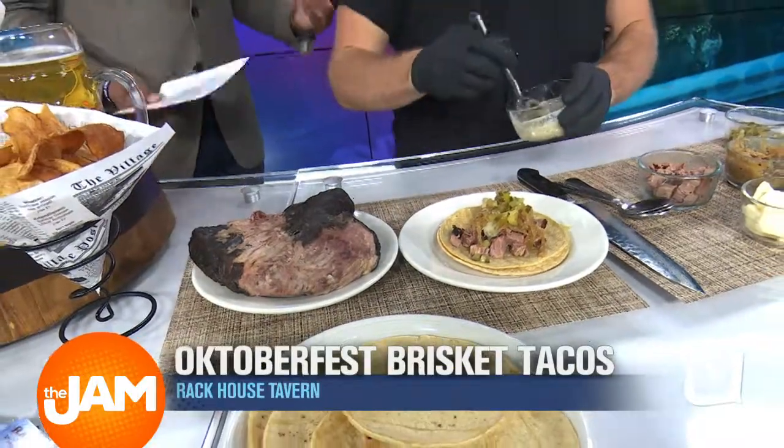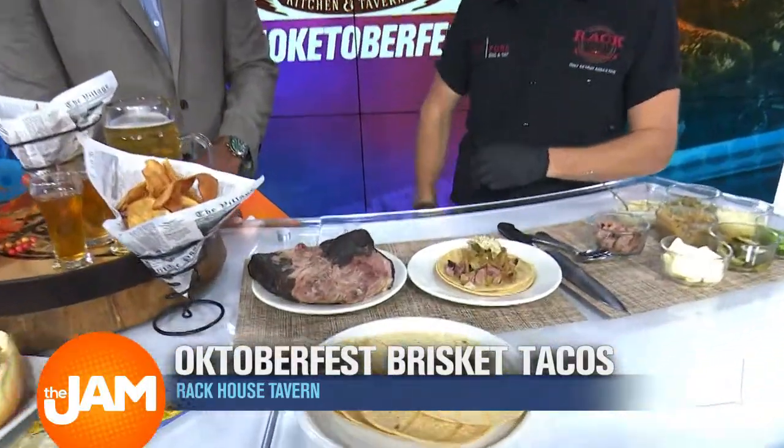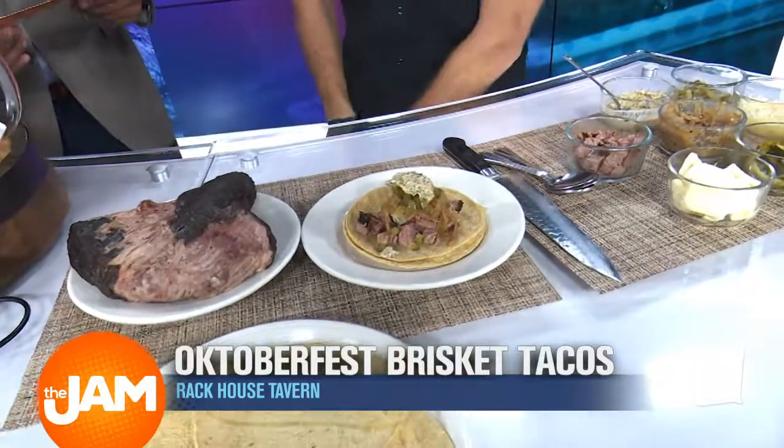Sometimes you don't even have to be speaking — the visual, people are already sold on it. That looks really good. Thank you. Instead of salsa, we're going to put some creamy Dijon on top. So yeah, this is our little Oktoberfest brisket taco here.